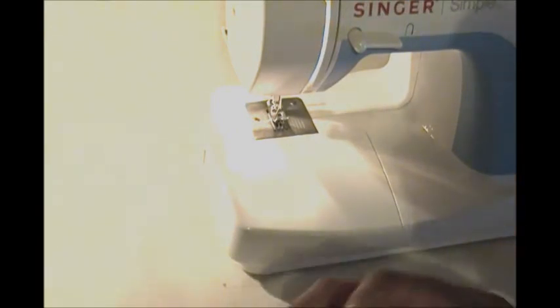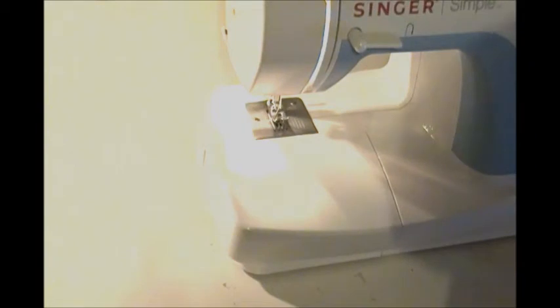Hello and welcome to another May Arts video. It's Latrice here and today I'm sharing with you how I create a ruffle that I use for banner making. I have my daughter's first communion coming up.